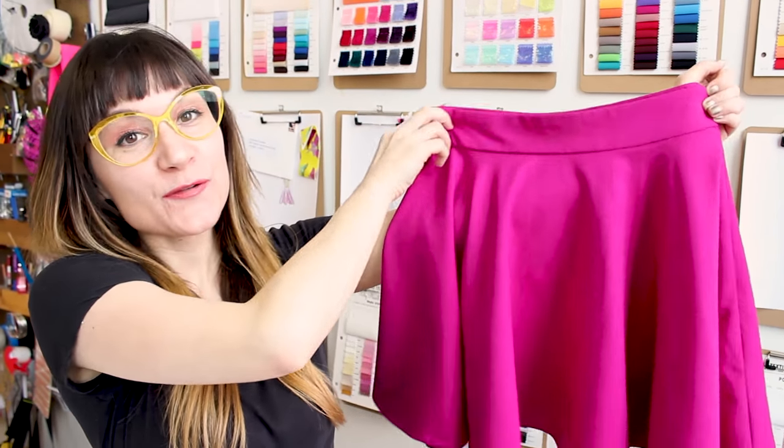We did it! We have a beautiful rolled hem on the circle skirt. Look how nice and polished the hem is — notice how close the stitching line is to that fold of fabric. This makes a really nice, crisp, beautiful rolled hem. It's time to go through your closet and find everything that needs a new rolled hem. You're going to feel more confident when everything is the proper length and you feel amazing.